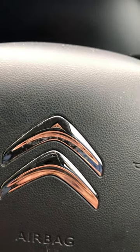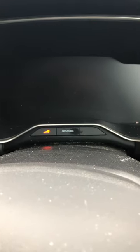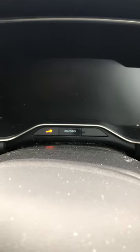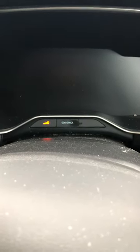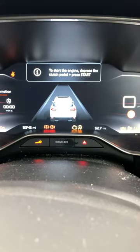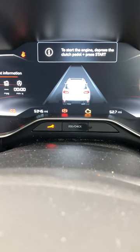Hi folks, and welcome to my YouTube channel. Today we're going to reset a C5 Citroën Aircross service light and spanner light. If you see this one, the first thing you need to do is switch on your ignition and wait — you'll see the spanner light flashing, which means service is due.